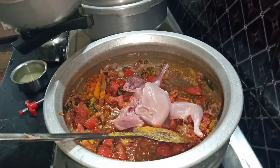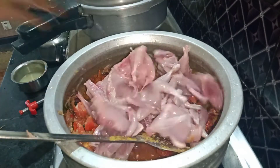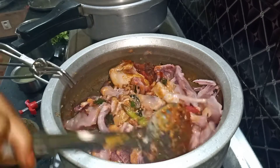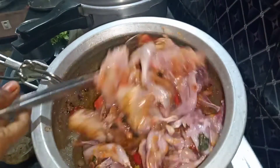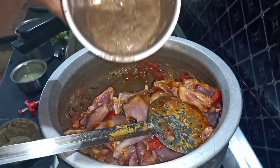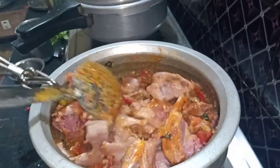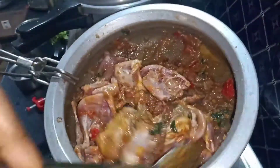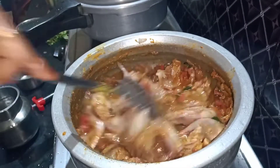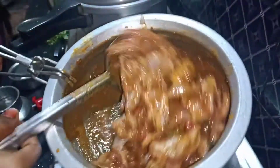This is the name of the gravy and the gravy is made. I keep the gravy and the gravy is made. Let's mix the gravy — it will taste good.